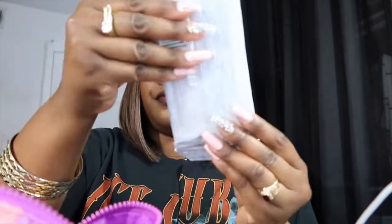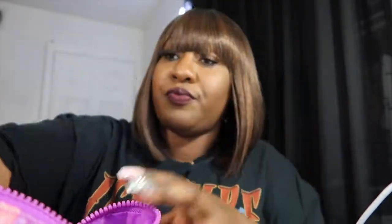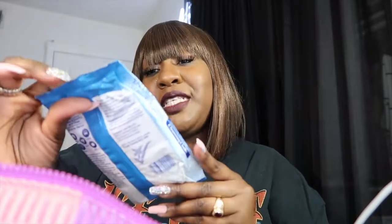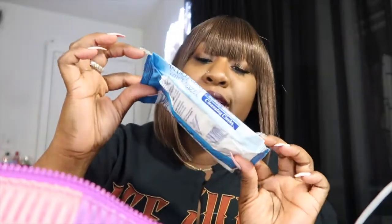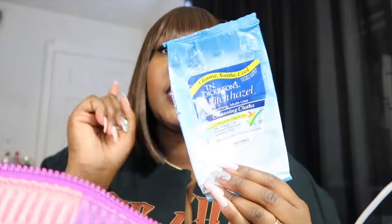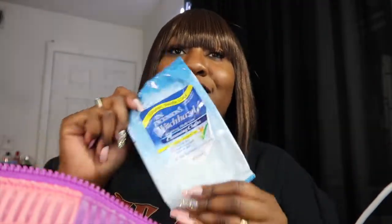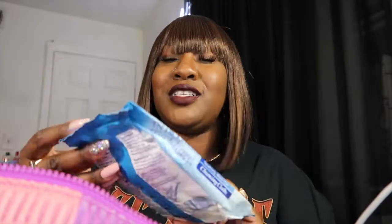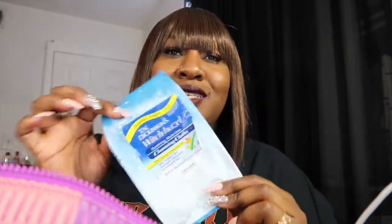I also have some cotton flushable wipes, some Purell hand sanitizing wipes, and T.N. Dickinson's witch hazel wipes. I really love the witch hazel wipes — I rave about these especially since we have to wear masks now. My skin is really oily and wearing a mask makes it even more oily, so when I take my mask off I love using these to wipe down my face. And that's all that was inside of this bag.